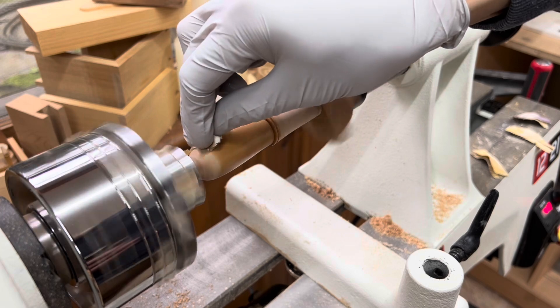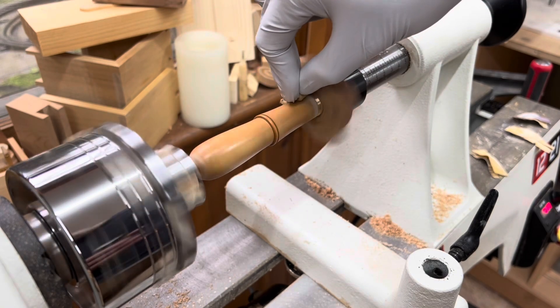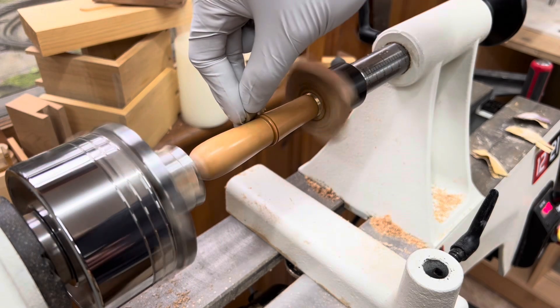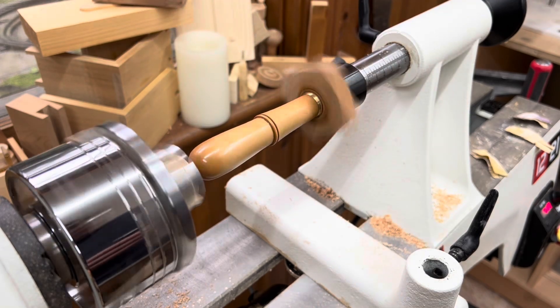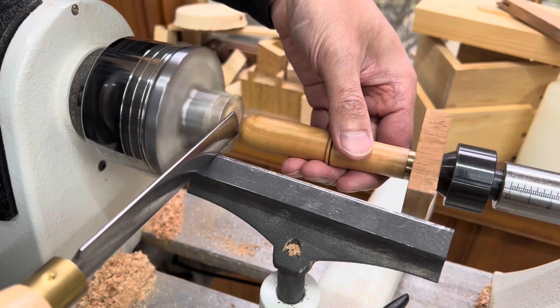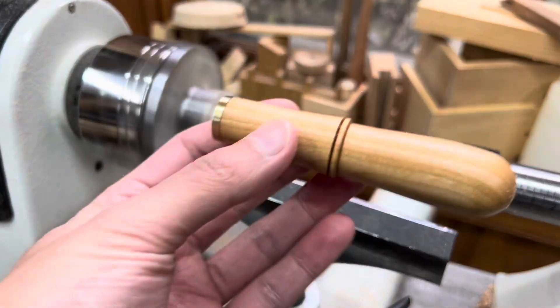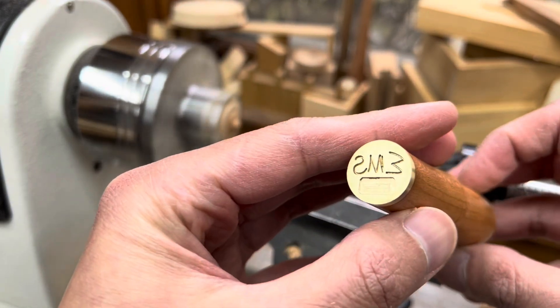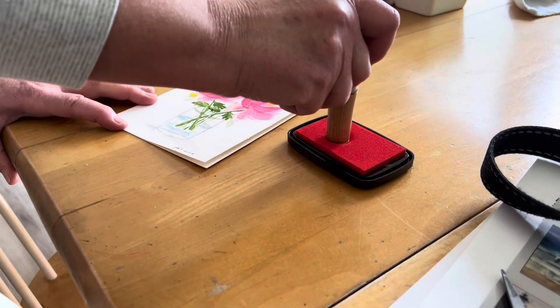My favorite part — applying finish — and it really brings the piece home. I know this is controversial: wearing gloves while using spinny things. If you think wearing nitrile gloves like this is dangerous, let me know in the comments below. Finally, I part the piece off this way in order to minimize the amount of sanding needed to get rid of the nub.